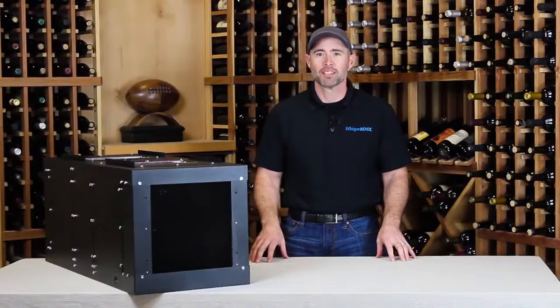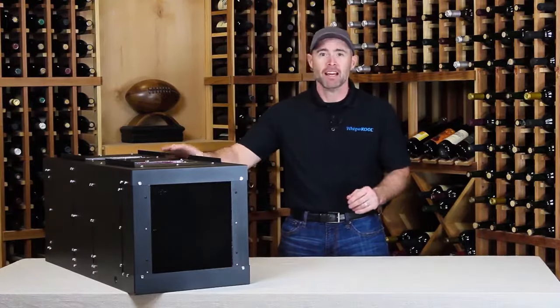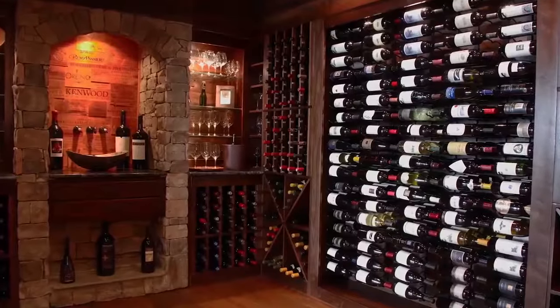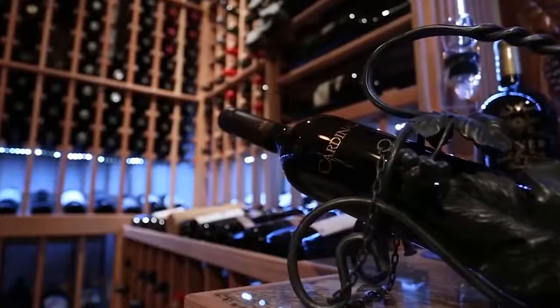Hello, Paul here for Whispercool Wine Cellar Cooling. In this video, we'll take a look at an exciting new cooling unit, the Phantom Series. We'll talk about the features and benefits of this model, as well as the installation and thermostat options. As always, Whispercool recommends that you consult a wine cellar professional for specific advice on best practices for wine cellaring.